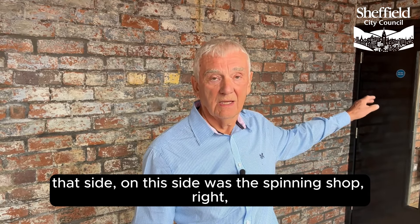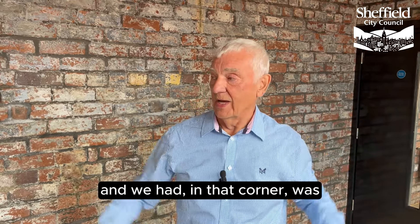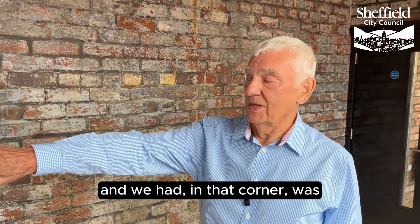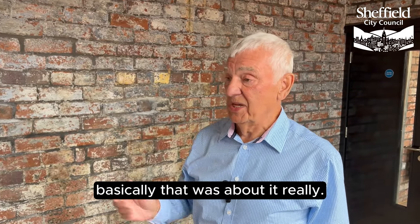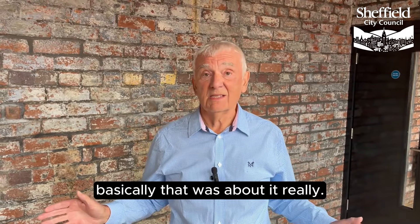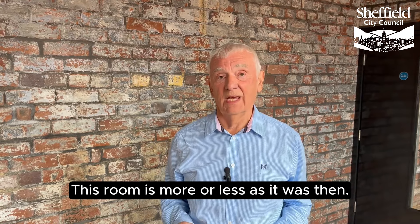On this side was the spinning shop, and in that corner was soldering equipment — and basically that was about it really. This room is more or less as it was then.